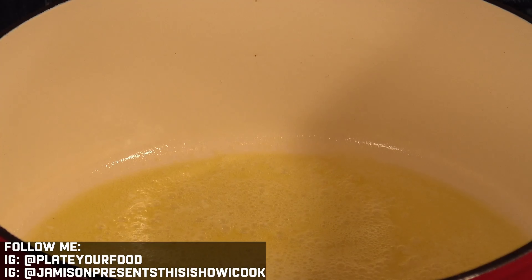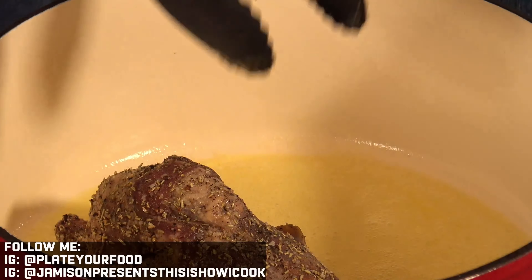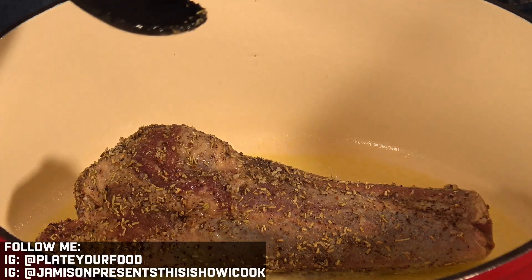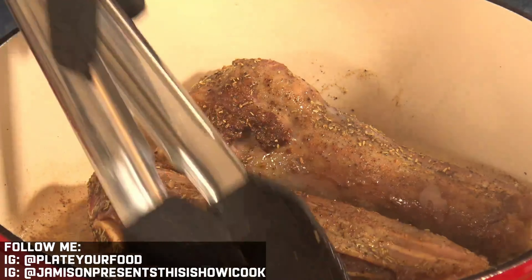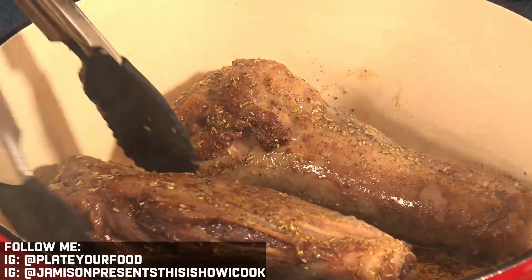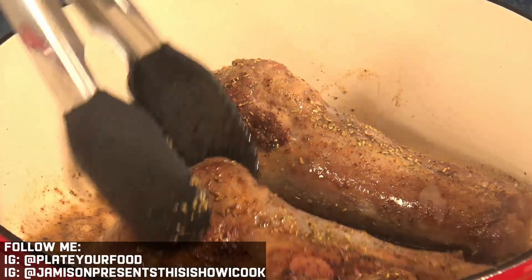Now we've got some sizzle. I'm going to add our first lamb shank and do this one at a time, giving it a chance to start sizzling so I can tell how hot the pot is. We're not trying to cook the shanks all the way — we're just trying to get some color onto the shank. That's about where we want to be, but we want that color all over the shank.